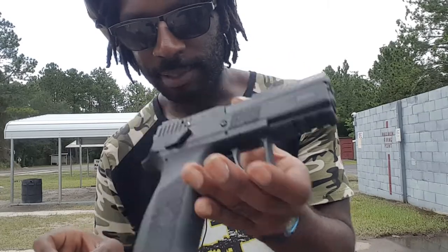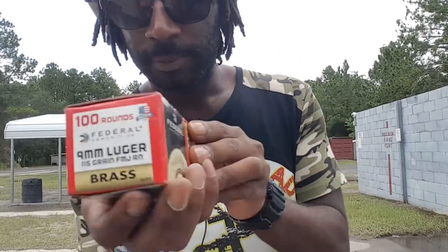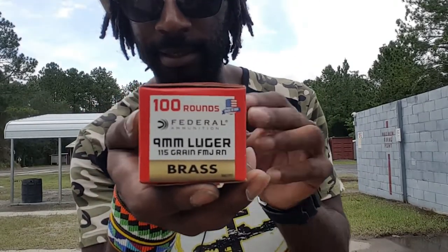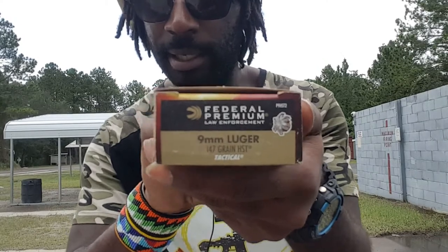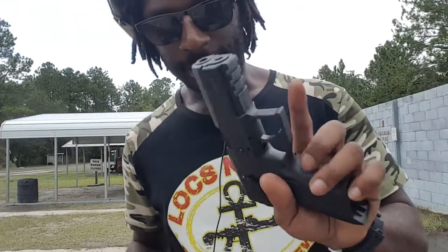We're here and we're going to fire our first shots with the CZ P07 9mm. We got some 115-grain brass Federal, and then we've got my carry ammo — 147-grain hollow points. And what we're going to do, we're going to put our shots through this CZ P07 9mm.